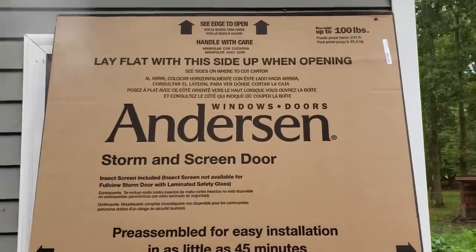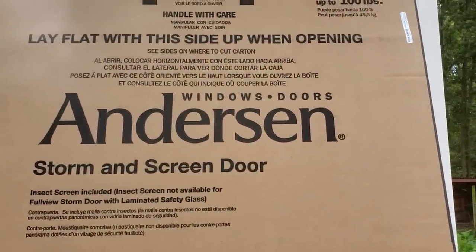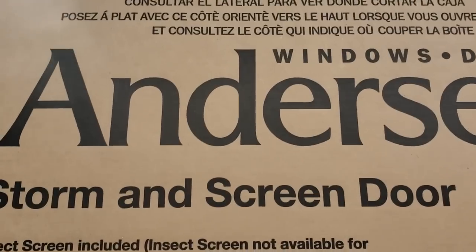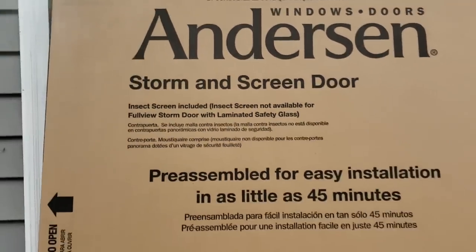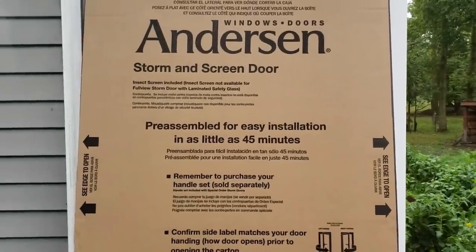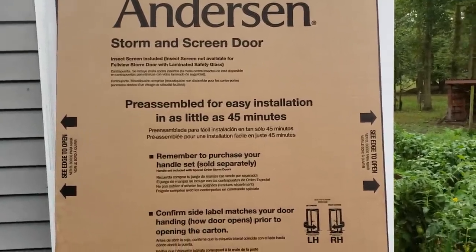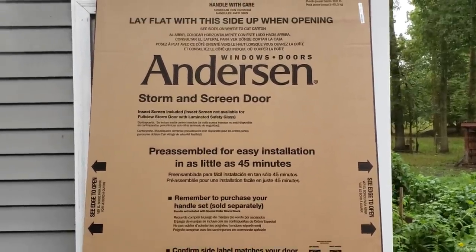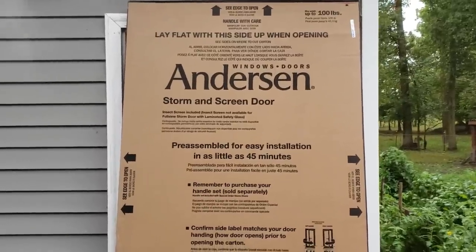On the front door, I'll show you what we chose — something a little different. This is the same series, the Anderson 3000. This one does not have the roll-down screen. It actually has an insect screen included. So this is a full pane of glass from top to bottom, but it has a screen you can replace. If we want a screen later, we can pop the glass panel out, store it in the garage, and put the screen in for that period of time. However, with the dogs, we probably won't do that.